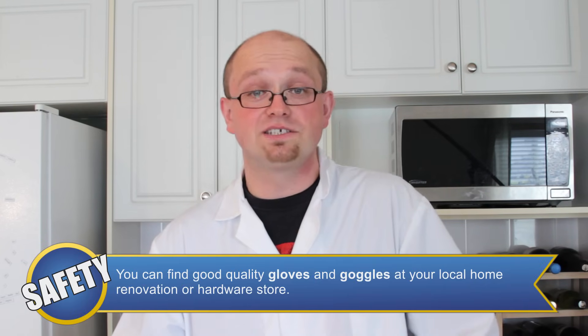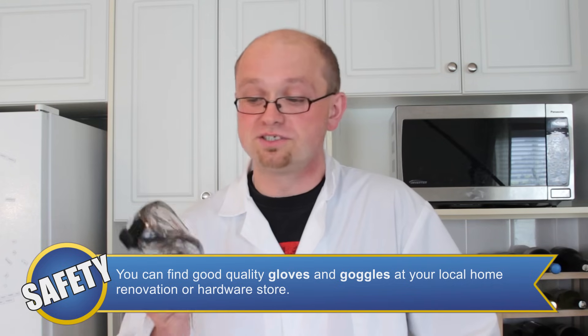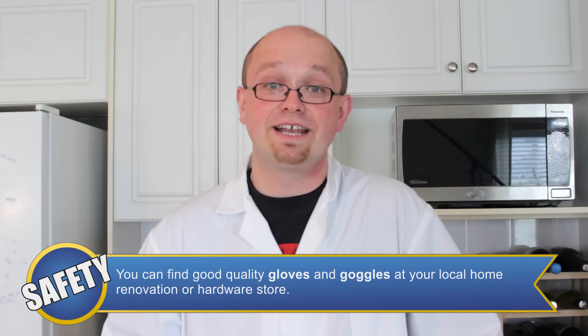The safety equipment we're going to use for this experiment include an apron or lab coat to protect from spills and splashes, as well as some goggles to protect your eyes. You should never point or fire these rockets at anybody or any buildings, because they're under a lot of pressure and could potentially cause a lot of damage.